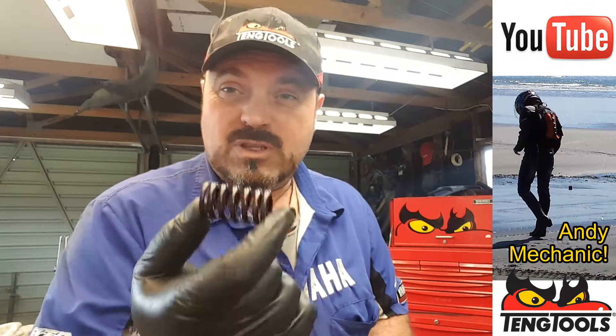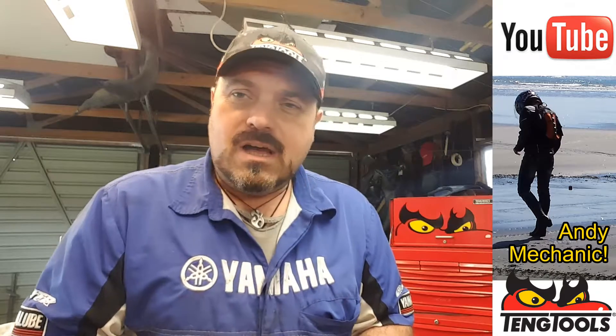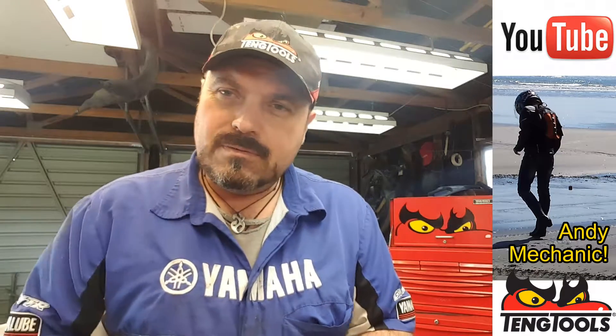On the previous video, we measured valve spring free length — basically how long the spring is when it's not in the head. Over time they shrink; they get shorter because they get compressed. The next step is to calculate how much force this spring is applying to the valve to keep it closed in the head.